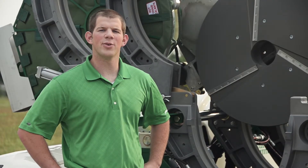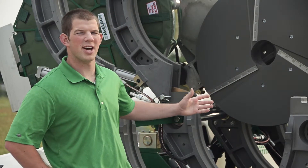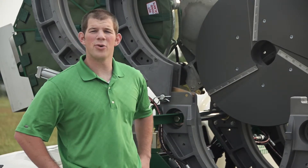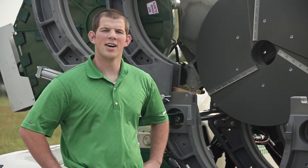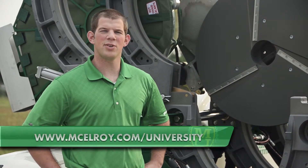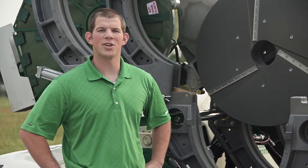Hopefully this video has given you a little more insight on the unique features of the McElroy facers for large diameter machines. To view more in-depth videos about other components of McElroy fusion machines, visit our website at www.McElroy.com/University. Once again, I'm Ben Murphy. Thanks for joining me.